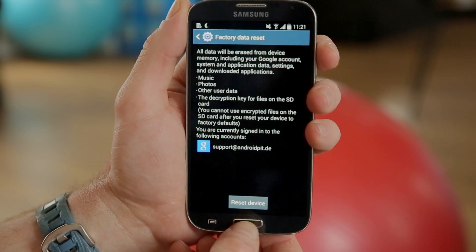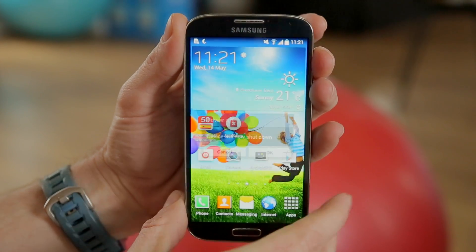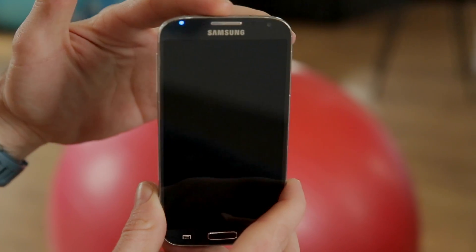We're not going to do that just now because we have one more option to do. This option is also known as a hard reset, because you have a bit more control over the device. So what you want to do for a hard reset is use the hardware buttons.